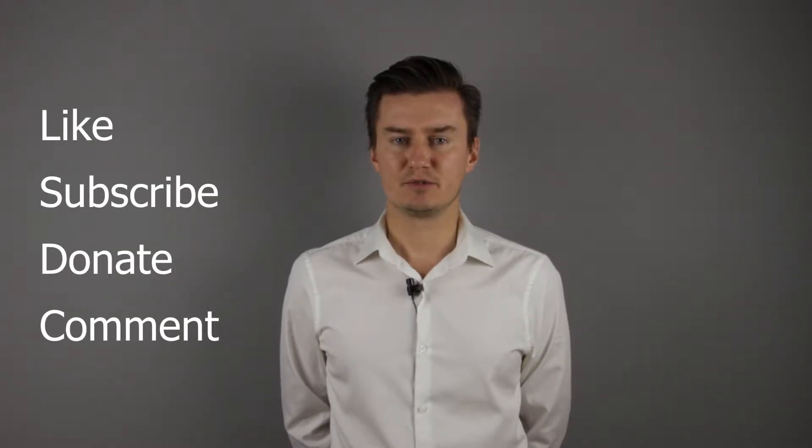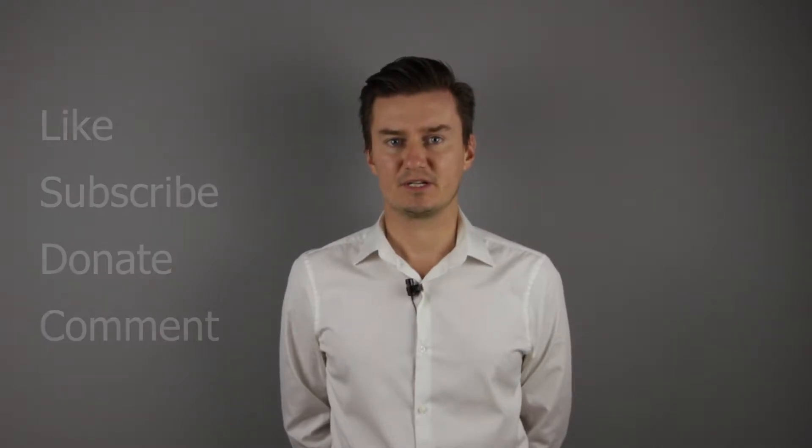If you find this video useful, informative and it adds value to you, then like this video, subscribe to my channel and consider donating. Links are in the description below. If you have anything to add to this video, then share it in the comment section below. So, let's get started.